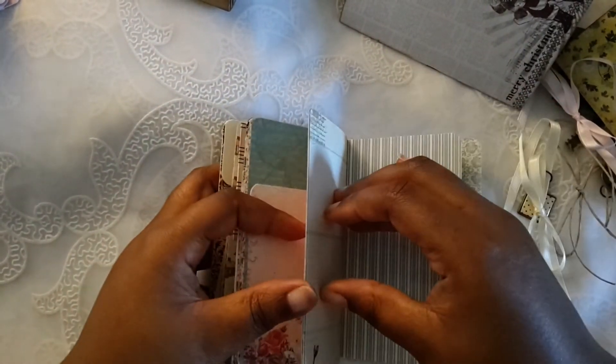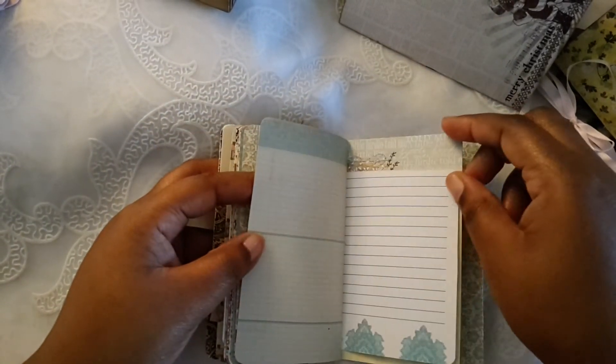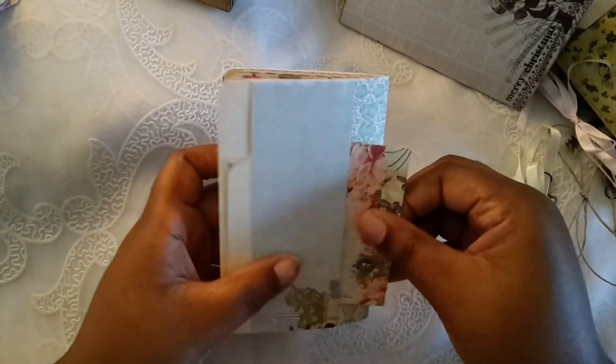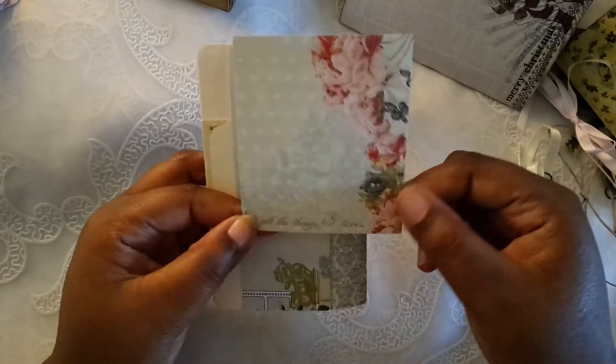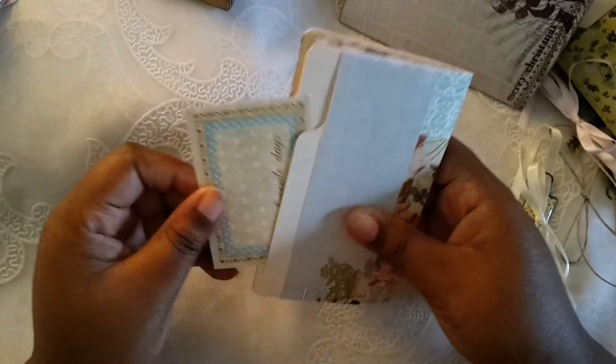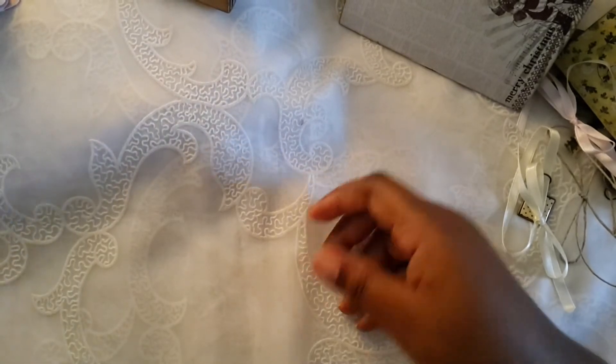I decided to use up these six-by-six papers — I don't own a lot of six-by-six, but what I did have is perfect for these little journals, so I'm going to have to start buying six-by-six. There's another little journal card, and as with all my journals, they come with additional journal cards and whatnot to add onto your journal.